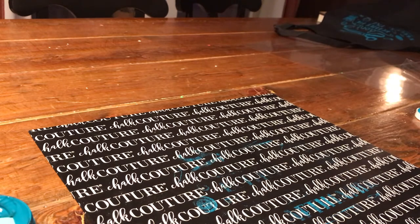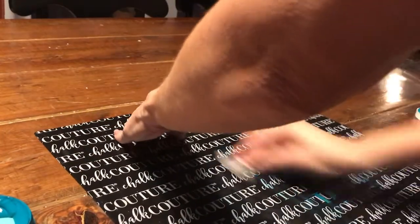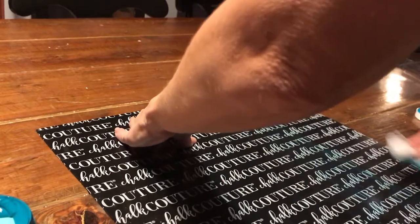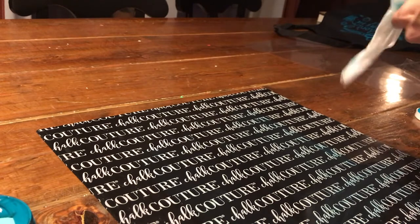We're going to put that off to the side and then clean our mat with a disinfectant wipe — just any regular Lysol wipe. Make sure you clean it really well because you don't want any of that ink to transfer onto any other projects. Always make sure your hands are clean and that you don't have any ink on your hands that could transfer onto your project, because it won't come off — it'll be stuck there.